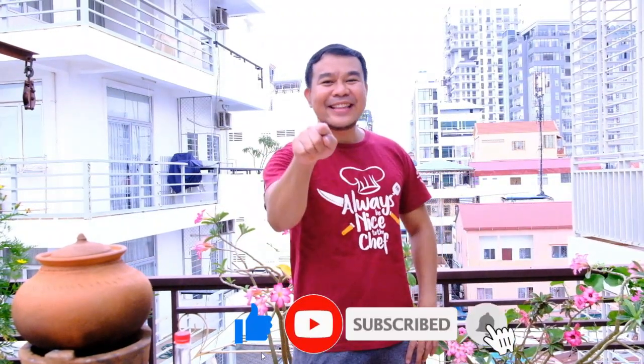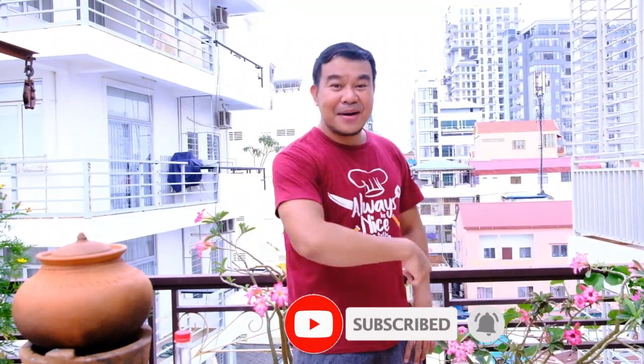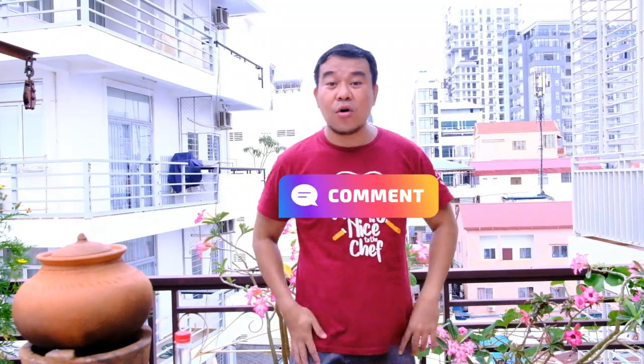Hi guys, thank you for watching my video. Don't forget to click subscribe, like my video, and hit the notification bell to follow my upcoming videos. Don't forget to click the comment below for any suggestions. I will try my best to give you my recipe. And by the way, this is my favorite t-shirt: 'Always be nice to the chef — Proud to be Filipino chef.'